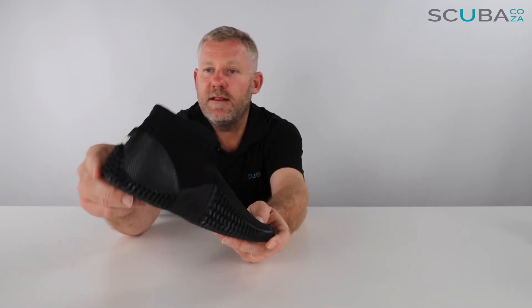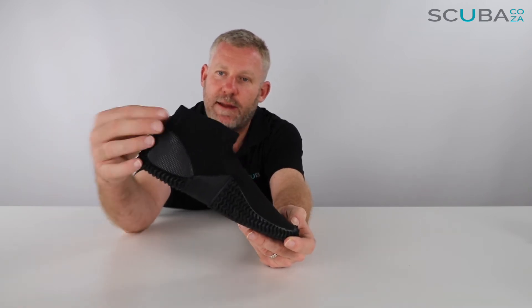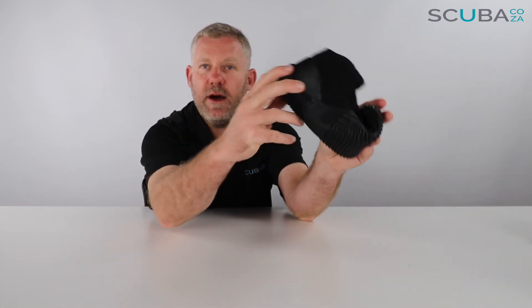It's got a padded heel section around the back with a little lip. The grooved section on the bottom curves up and over the top, and that works as a stopper to stop your fin strap from sliding down, which I think is really great.